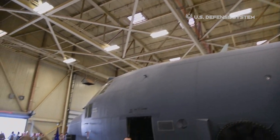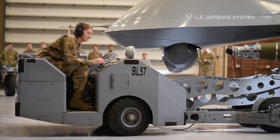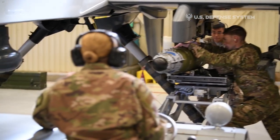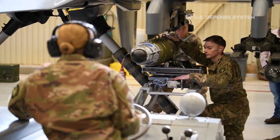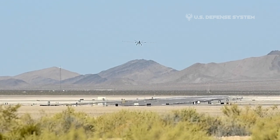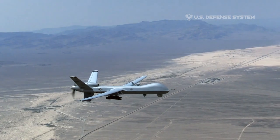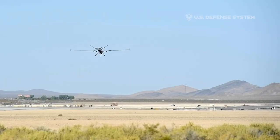The remotely piloted aircraft can be disassembled and loaded into a single container for deployment worldwide. The entire system can be transported in the C-130 Hercules or larger aircraft. The MQ-9 aircraft operates from standard U.S. airfields with a clear line-of-sight to the ground data terminal antenna, which provides line-of-sight communications for takeoff and landing.